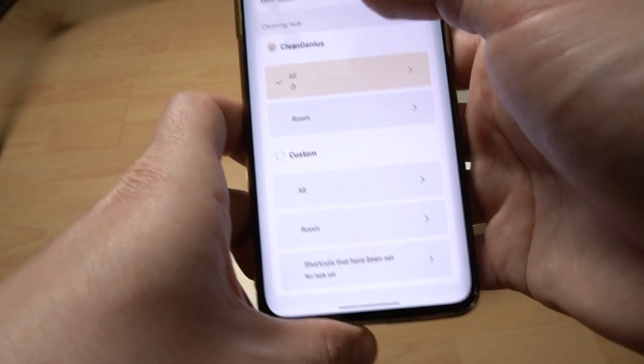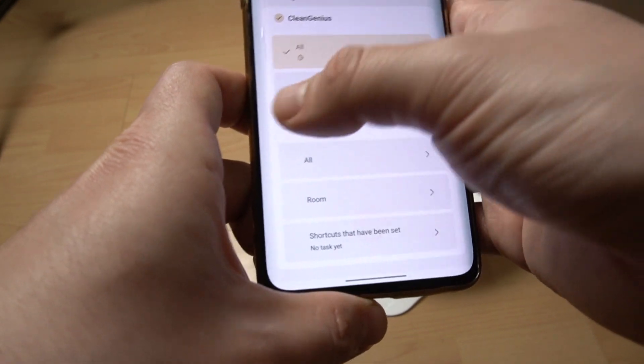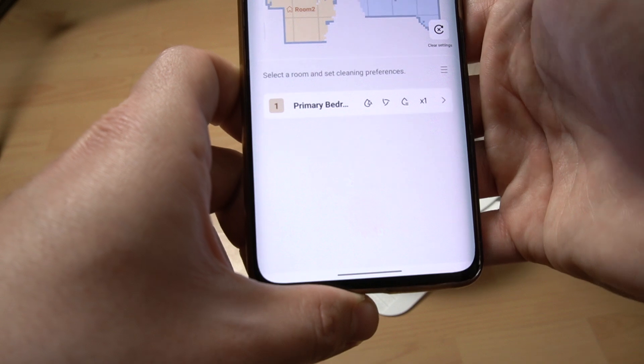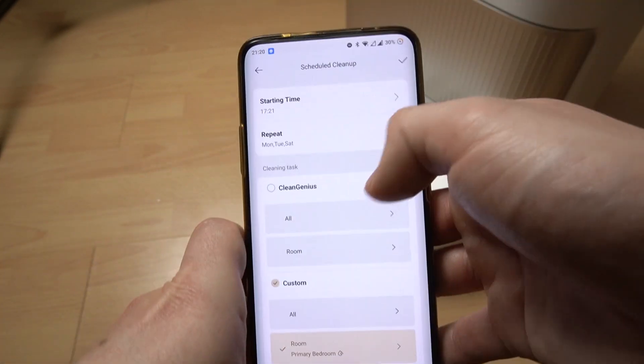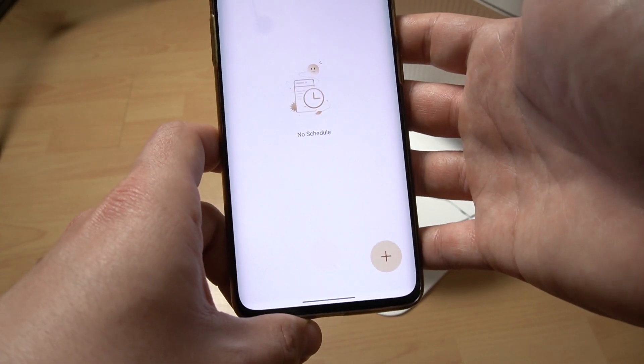You can also use the Clean Genius for all, or set it for a specific room or custom. You can set the scheduled cleaning of a single room — and basically that's it. Now click on the accept icon and you're done.